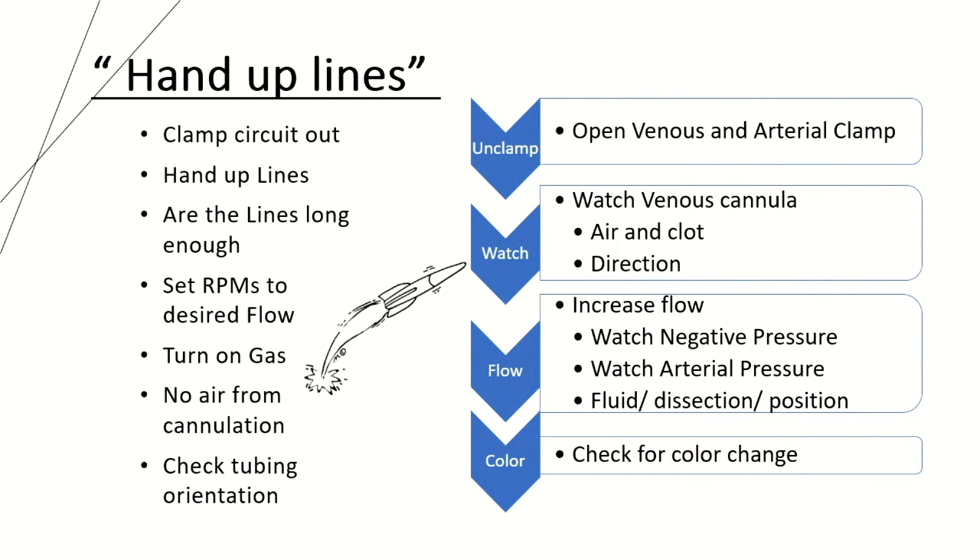Here is how I go on ECMO. When they say 'hand up lines,' I clamp out my circuit. It's important to control your own circuit — if you don't, they'll often have it clamped up there, but the clamp often moves as they want more or less length. If they open that clamp and you deprime your circuit, that's a big issue, especially in an emergent situation. Control your own circuit. Once you hand up lines, make sure the lines are long enough, because you'll likely need to move that patient afterward.